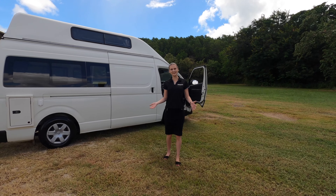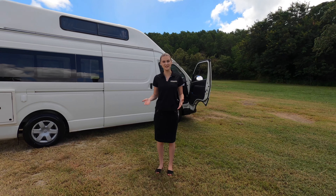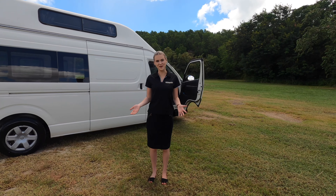Hey guys, this is Camper Van Australia and today I will show you a van tutorial on the Paradise Family 5 model.